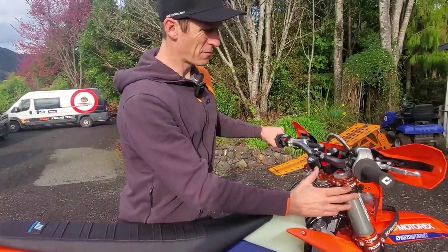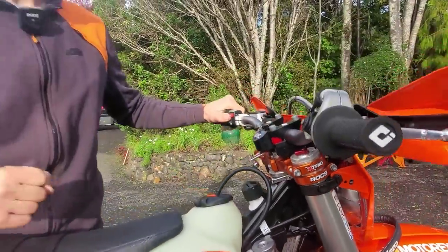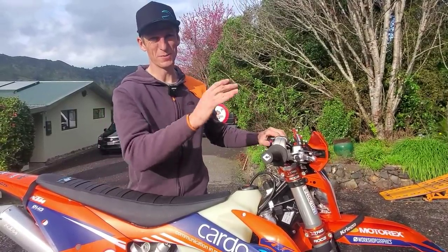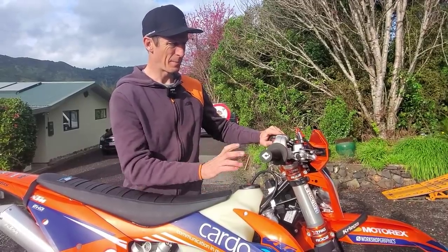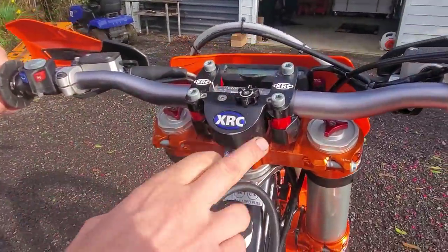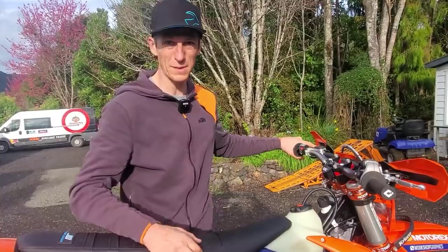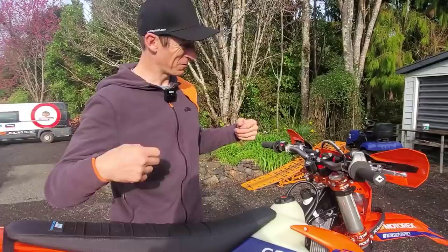Up top I'm running my X-TREG clamps, which have a bit more flex than stock — they look great, grip the fork well, and make the bike track a bit straighter with less deflection. I'm running my XRC steering damper and the PHCS anti-fatigue mounts, which let the bars flex and take the sting out of hitting rocks and bumps over four or five hours in hard enduro races — basically makes life a lot easier on my old wrists.